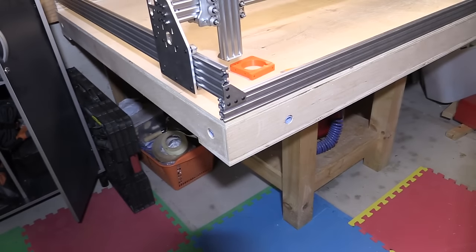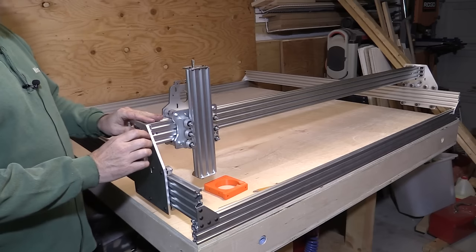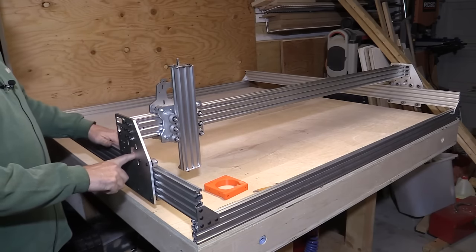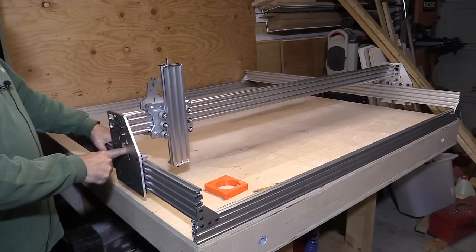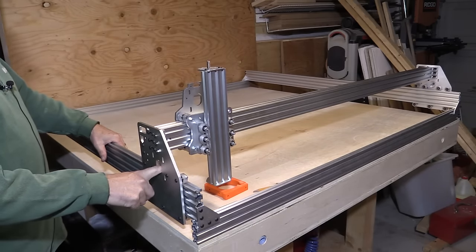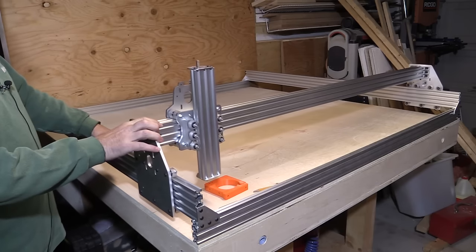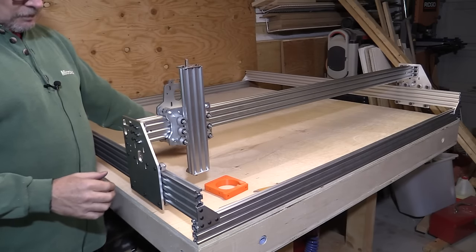The other bit I wanted to show you is — now that the gantry is all put together and nipped up enough that it's not going to flex — if you watch this: I can actually take this side and show how rigid it is. It probably has about three or four millimeters of twist when I move it forward and backward before the other side picks up. It is actually quite robust, and because the stepper motors are going to be driving it from both sides, that's not really going to be an issue.